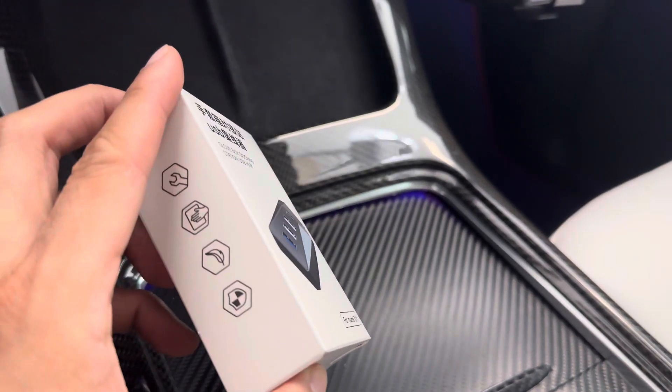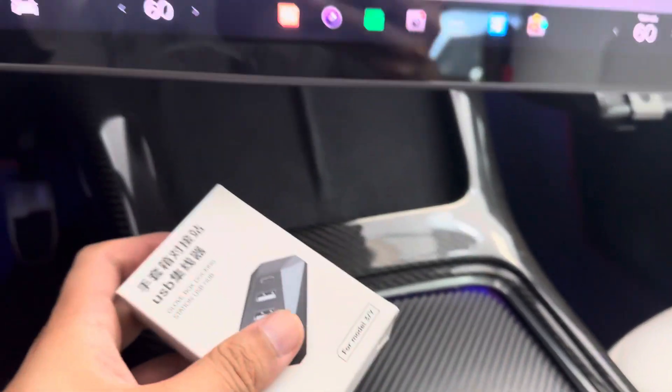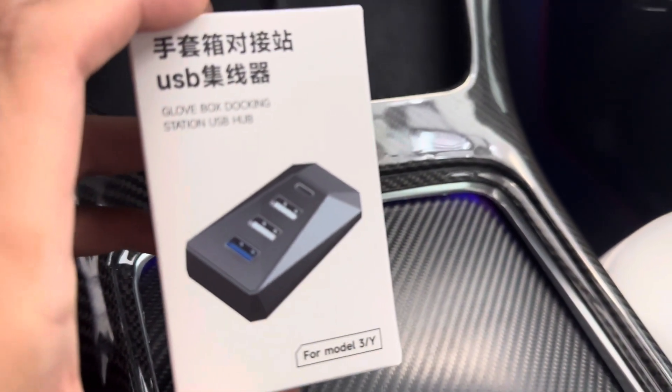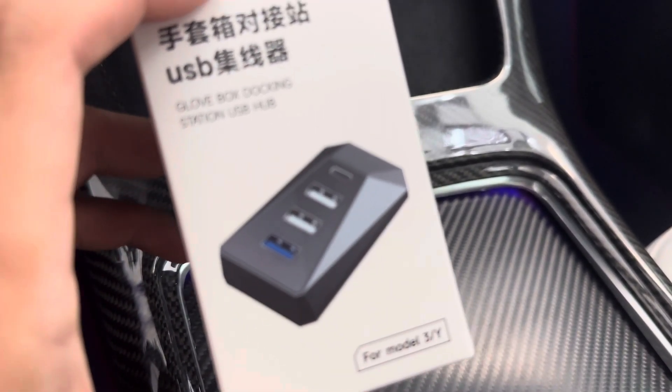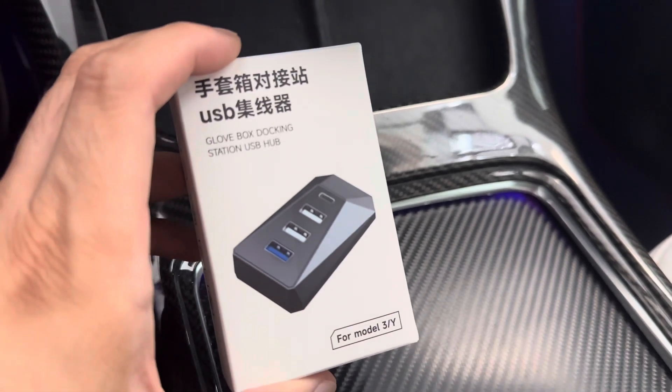Where you can plug this in is in your glove box — right there on top. You plug in there and then you will have multi-plugs, basically a hub for your Tesla vehicle.